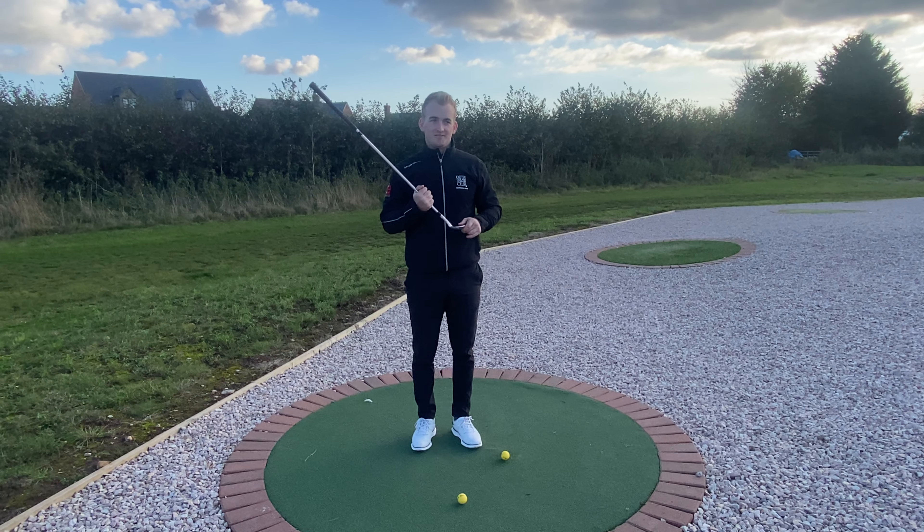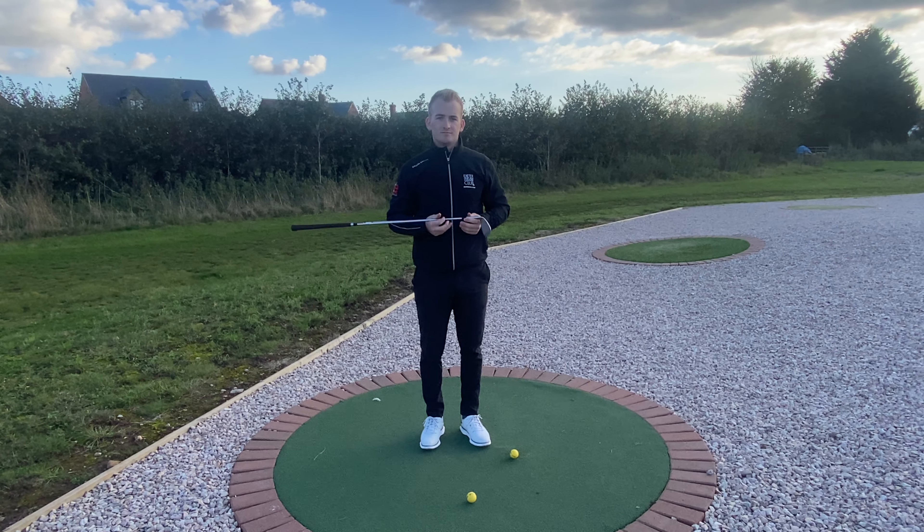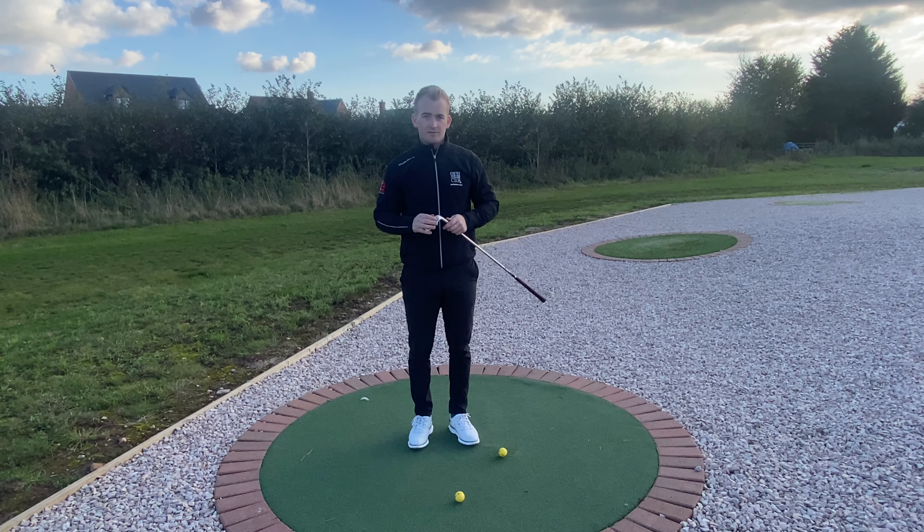Really good tips there, Dave. As always, you need to come and practice down at the facilities here to get that confidence. If you can master it and take it to the golf course, it's going to save you some shots. Brilliant — thanks, Dave.